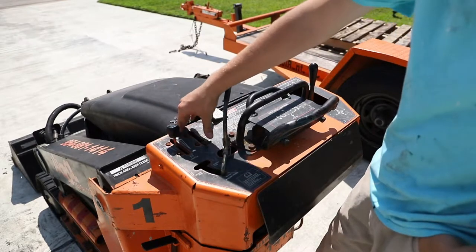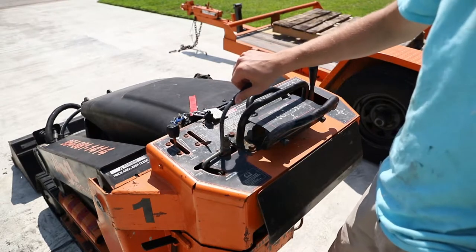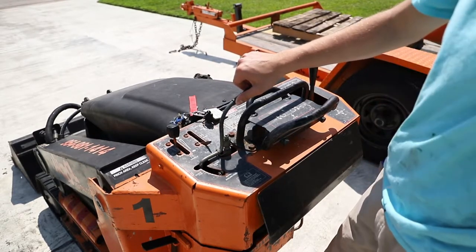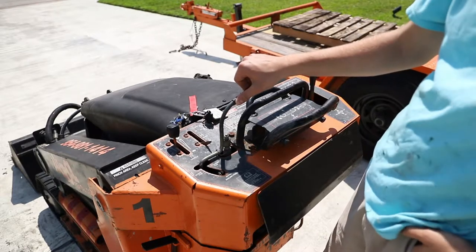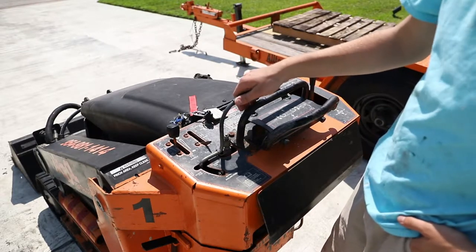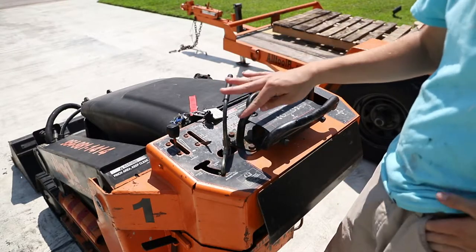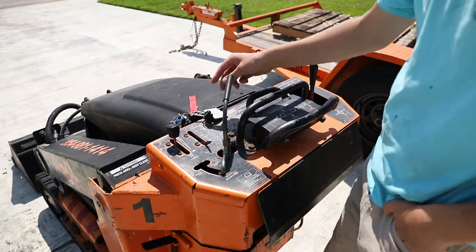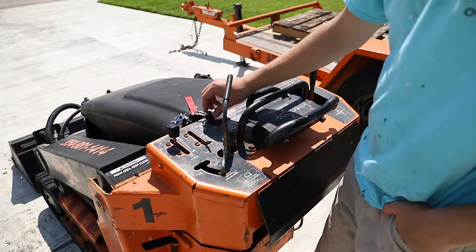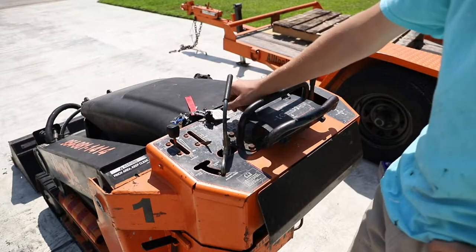Second thing is the choke — you shouldn't need to use this that much unless you haven't started your Dingo in a long time. And this lever, not a lot of people use, because it's more of an auxiliary attachment. There are little hydraulic ports on the front — this is what this is for. You can do forward flow or reverse flow. Most of the time, just don't touch it unless you have an auger or a grapple. And finally, you have the key — I'll start it up and run through the motions with you.